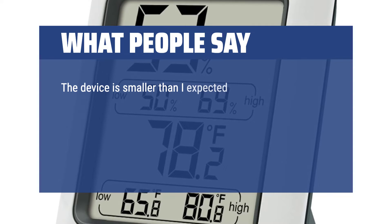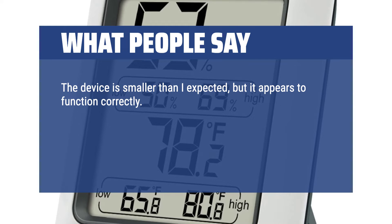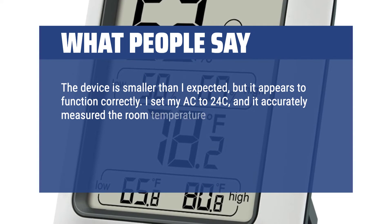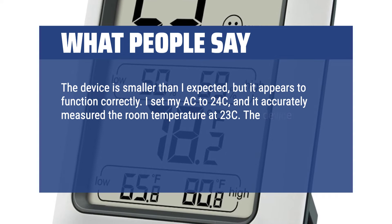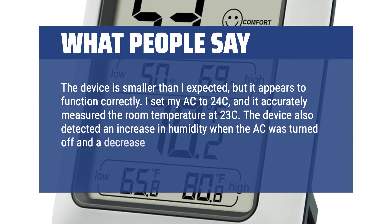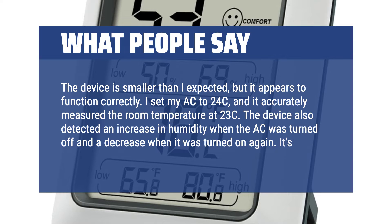The device is smaller than I expected, but it appears to function correctly. I set my AC to 24°C, and it accurately measured the room temperature at 23°C. The device also detected an increase in humidity when the AC was turned off and a decrease when it was turned on again. It's a great little gadget.